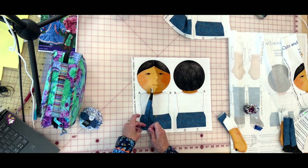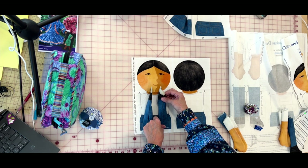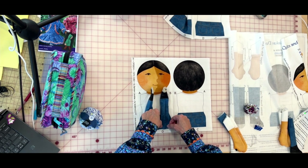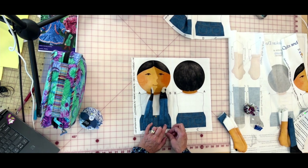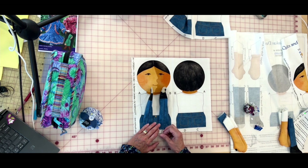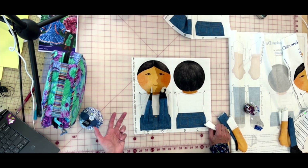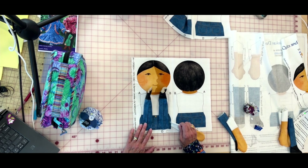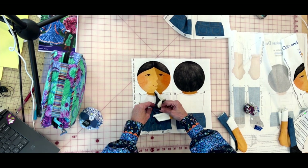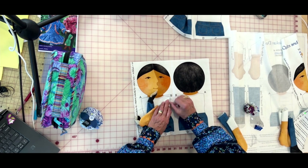We're going to go back and baste it in a couple of minutes. When we baste, we'll sew all the way across the bottom, which also gives you a hand-stitching line. Please make sure the toes are pointing toward the nose. I designed these legs to be thin enough that there's a gap — it makes them easier to dress if you're making pants for the doll.